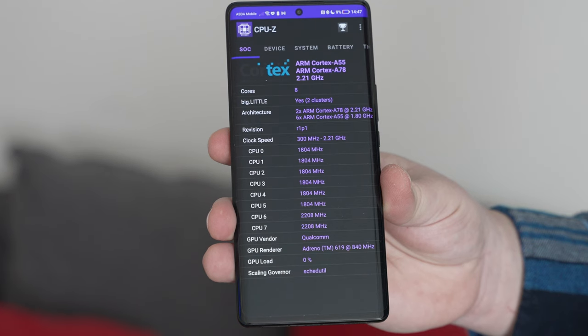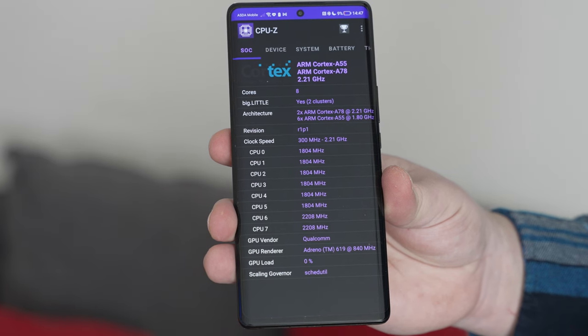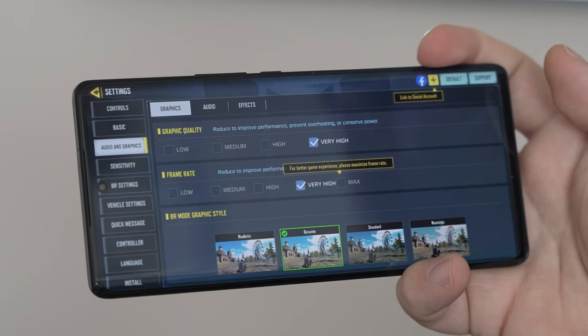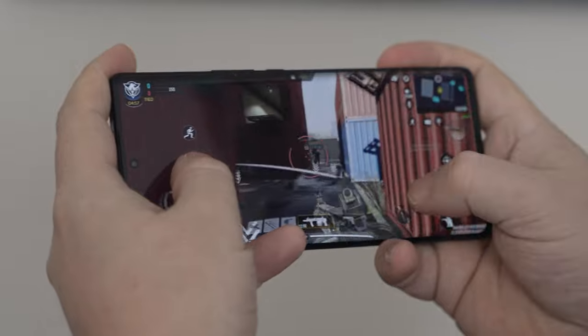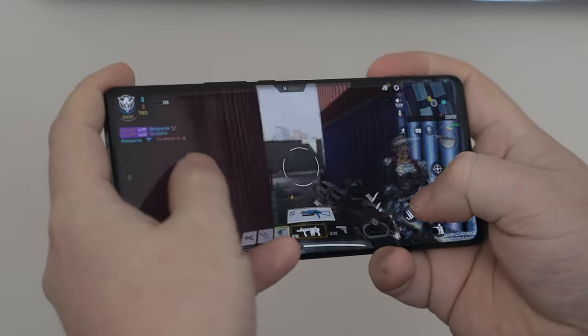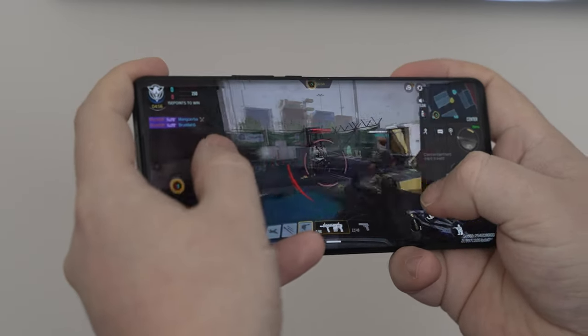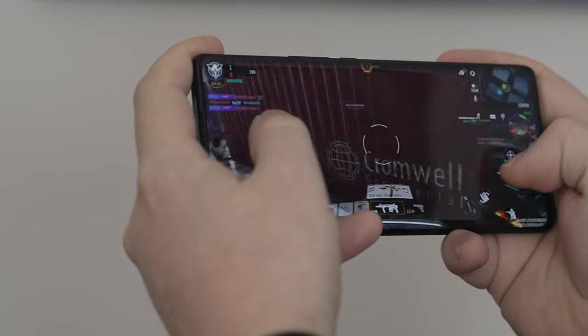One thing that on paper stands out as a cut-down is that Qualcomm Snapdragon 6 series chipset. But the Snapdragon 695 is a very capable chipset — it even plays games like Call of Duty on high settings really well. We did a whole dedicated video of that on the Tech Travel Geeks YouTube channel, so check that out if you want to see how the device performs on high settings.